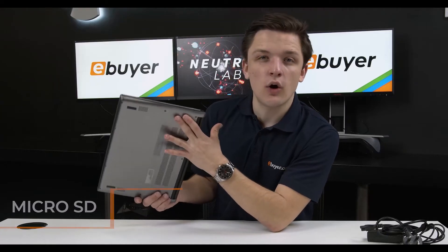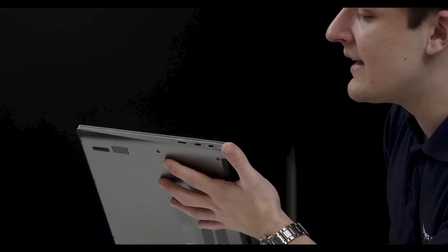The micro SD is really great for transferring files on the move and it's a nice addition — it saves having to plug a dongle in or anything like that, and also gives you some expandable storage capability as well, which is always a nice touch.